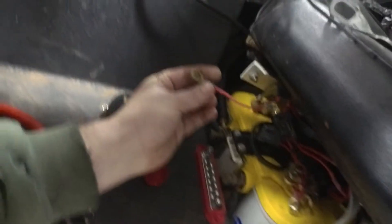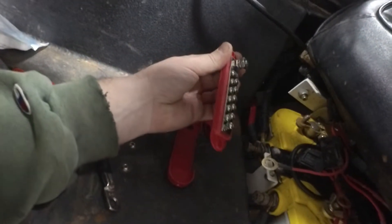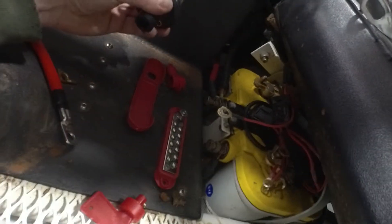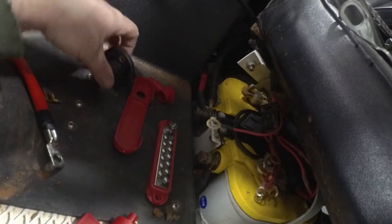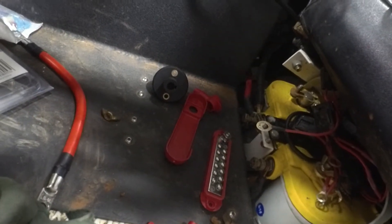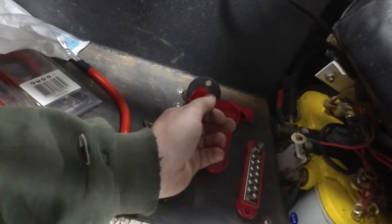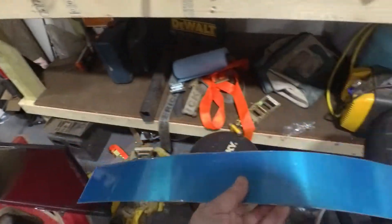We're going to re-terminate these wires with different ends — the current ones are really big. We'll put a cover on the positive end and use this little distribution bar I got off Amazon — I'll post a link. The battery cable will go to one end of the disconnect, and the starter wire along with all the accessory wires will run to the disconnect as well. That positive wire from the distribution block goes to the disconnect, so when we use the key switch we can cut all battery power when storing it.